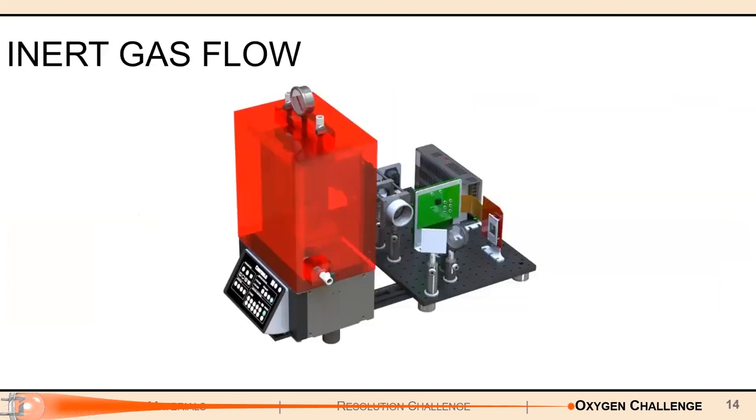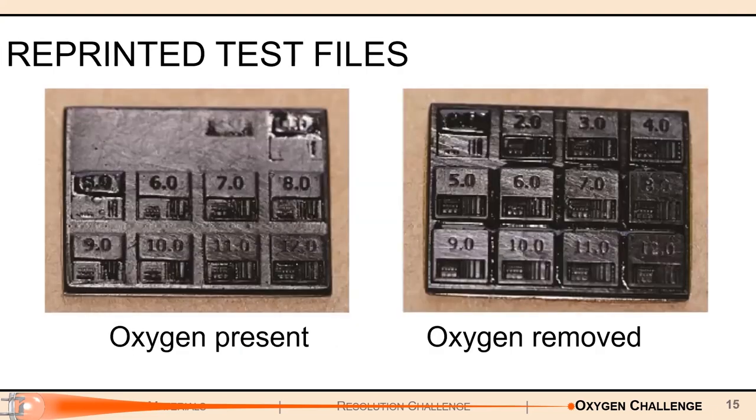The solution we found was to use inert gas flow. Our printing chamber is hooked up to a tank of an inert gas — namely nitrogen or argon — and as you're printing, you flush the atmosphere with the flow of inert gas. The inert gas displaces the oxygen from the atmosphere and from the resin, preventing it from interfering with the catalytic cycle. Taking that same resin with zinc TPP inside and removing oxygen via degassing, we can see a lot more detail — even at two seconds we're getting tiny pixels showing up, which is a marked increase in resolution.